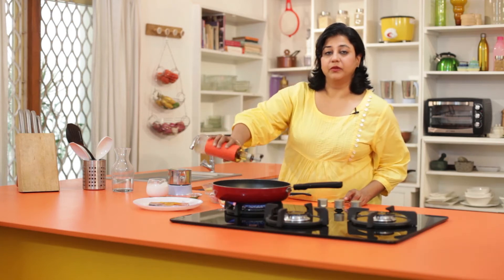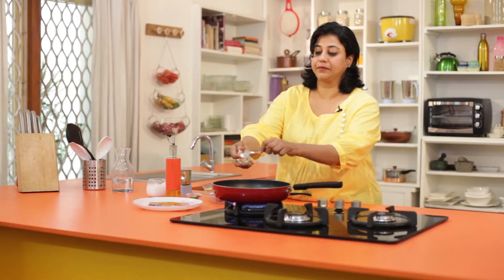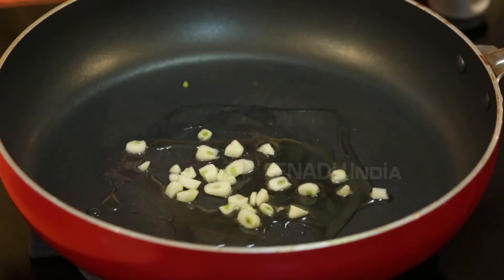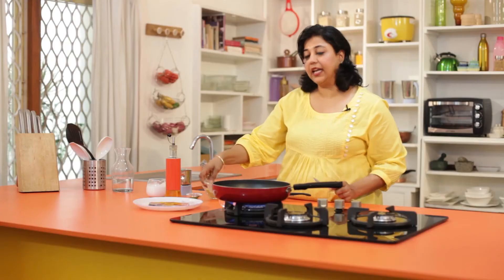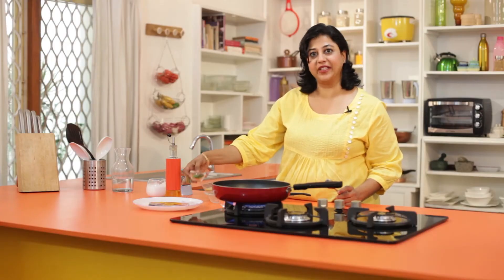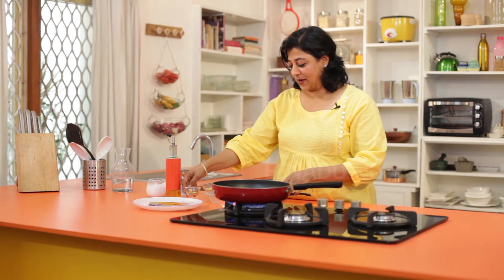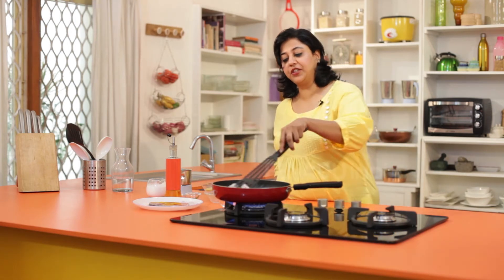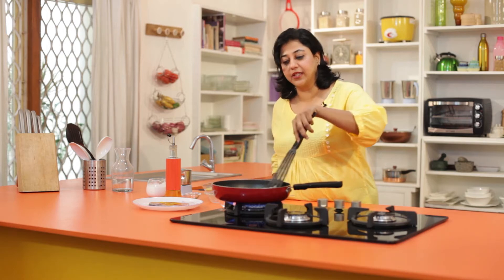Heat oil in a pan. When it's sufficiently warm, add the garlic, onions, and if you like it a bit spicy, you could always add a green chilli or two. I like it spicy, so I am adding two. Give it a good stir and let the onions cook until translucent.